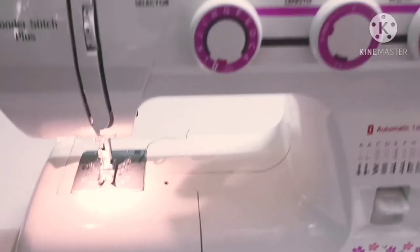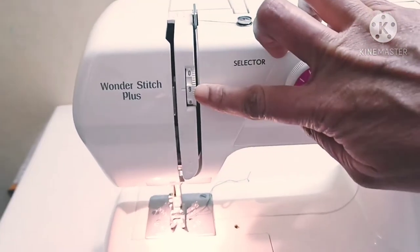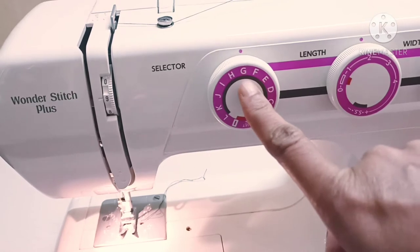This time I will show you a stitch. I will show you how to do the first settings. First, here is thread tension, and the next selector is G.